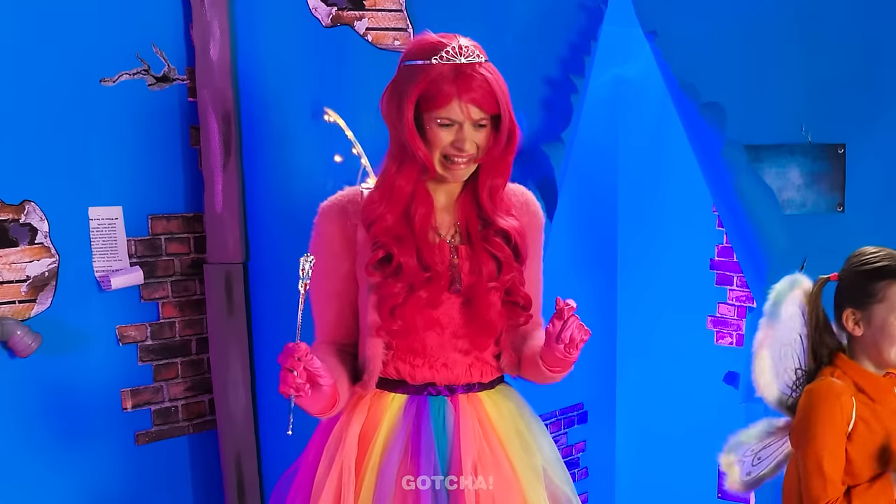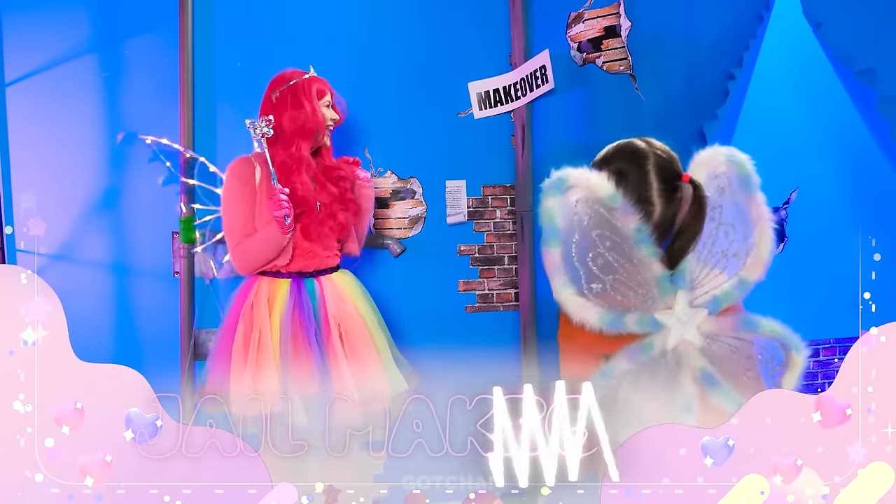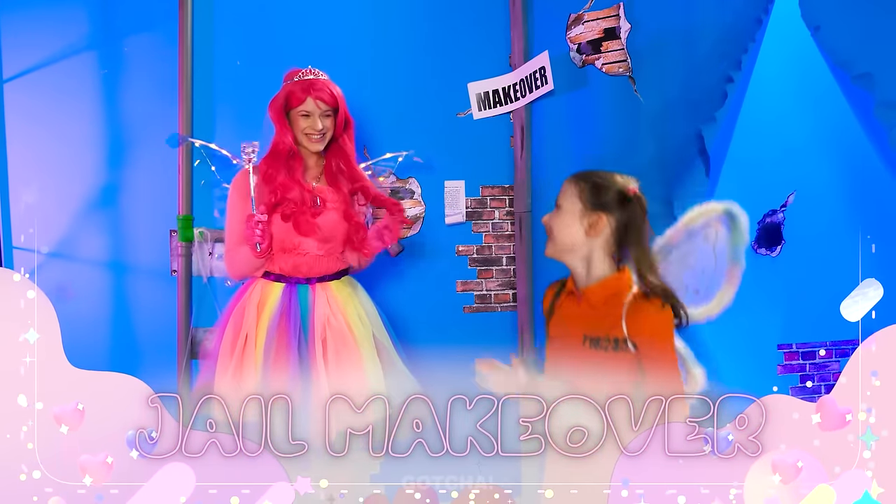Wow! Fairy wings! Your room is a mess! A makeover is a must! Stay tuned for a fun jail makeover!